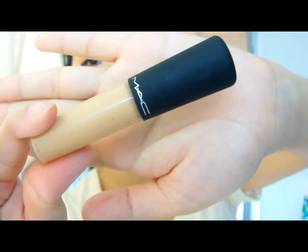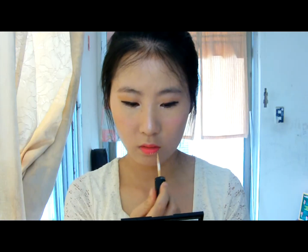Next, concealer. I'm using MAC Mineralize Concealer around my mouth. Then gently smack your lips together and blend it out with my fingers, like this. Keep smacking it until it looks natural.